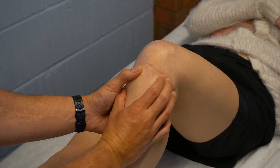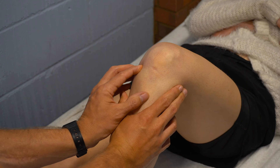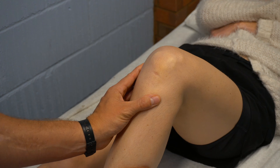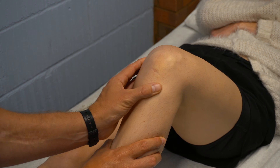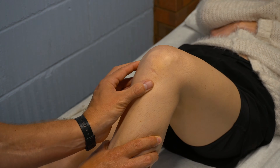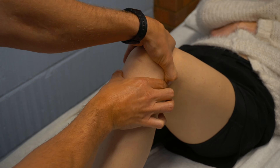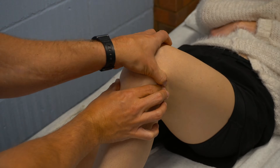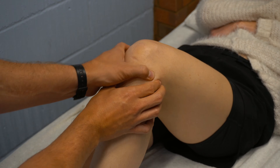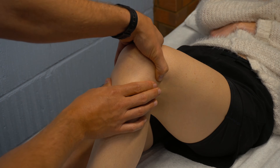The anterior horn of the meniscus can be palpated both laterally and medially. The medial collateral ligament can be palpated between the medial femoral condyle to the medial tibial condyle, and the lateral collateral ligament can be palpated between the lateral femoral condyle to the head of the fibula laterally. The anterolateral ligament originates from the lateral femoral condyle and then attaches to the lateral tibial condyle.